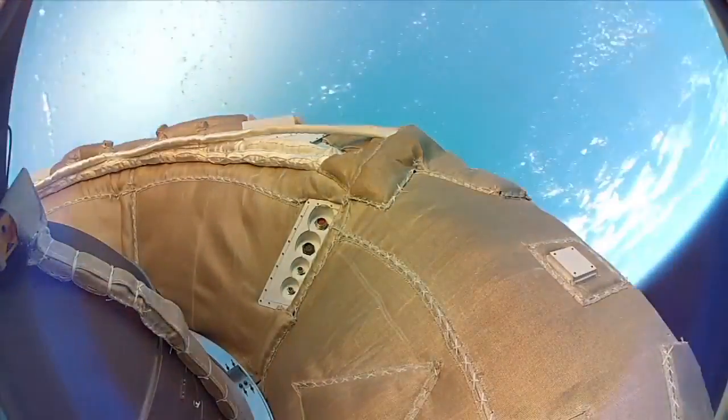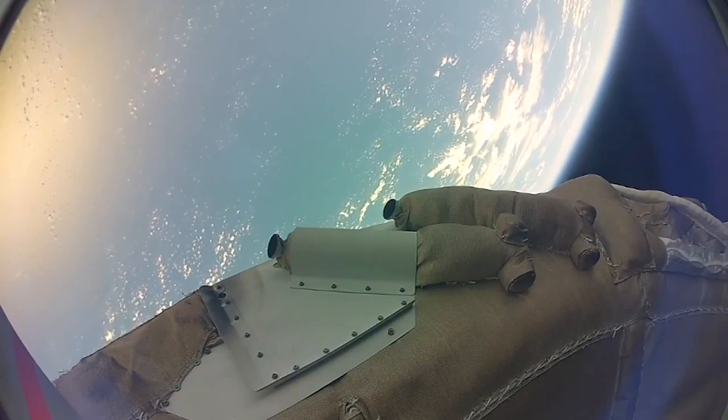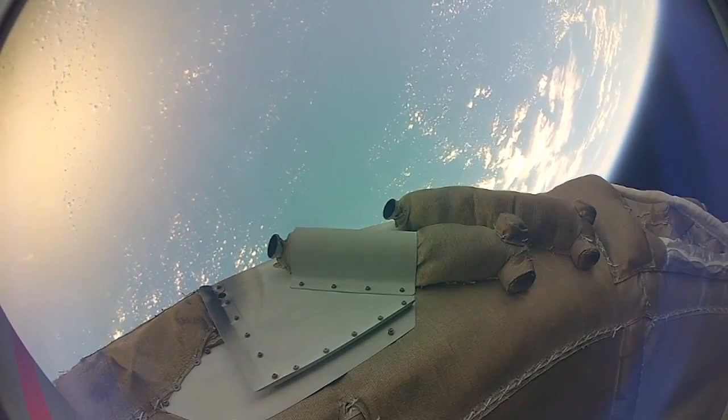Once we reached the correct speed and altitude, we de-spun the vehicle, and then we got a chance to test our new Supersonic Inflatable Decelerator.